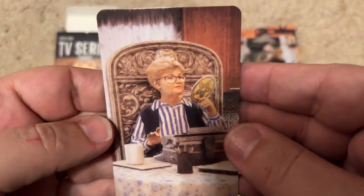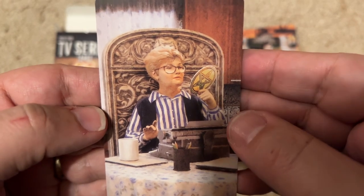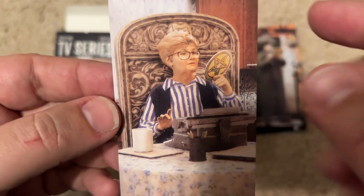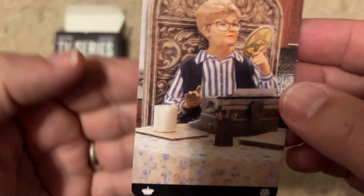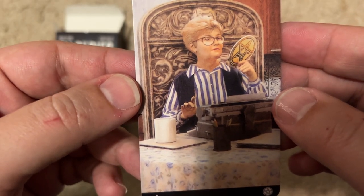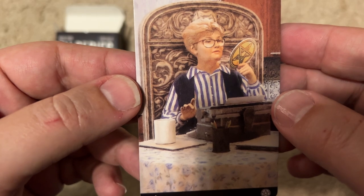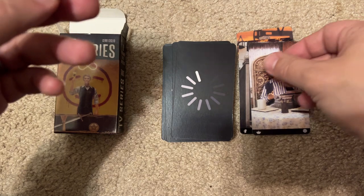Next is Murder She Wrote — that's supposed to be Jessica Fletcher with her typewriter. It's kind of creepy too. They're all holding these odd, mystical, occultish symbols, so it's almost like these comfort-viewing franchises are haunted. Kind of cool and creepy.